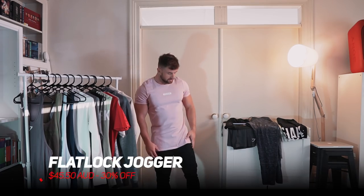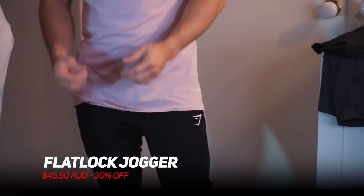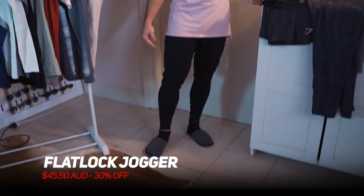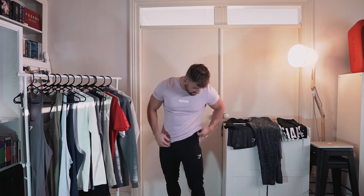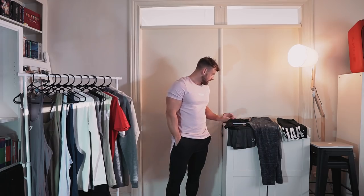Next up is the flatlock jogger, which is what I'm wearing right now. These are very form fitting with a stretchy, breathable material — great to train in. They've got zips around the ankles which are very practical to get on and off, a basic Gymshark logo on the side, and concealed zip pockets along the side. These ones are also 30% off, down to $45.50.